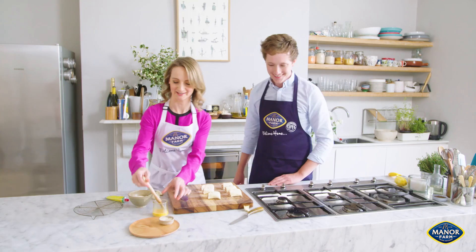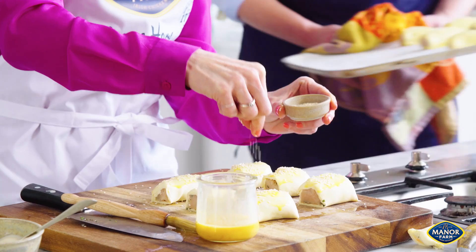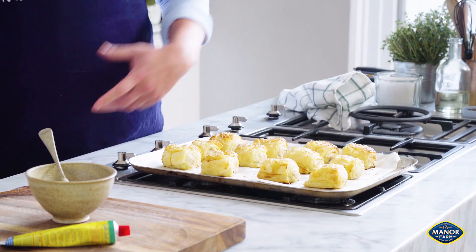It actually looks better than mine — she went at an angle and it looks perfect. Egg wash it, then sesame seeds on top. Into the oven. Look how good they are! Mine are a little bit paler because she laced on the egg wash — but they're delicious.